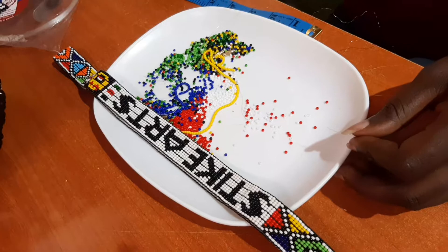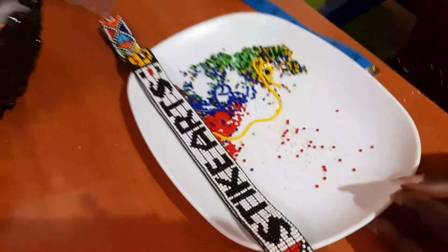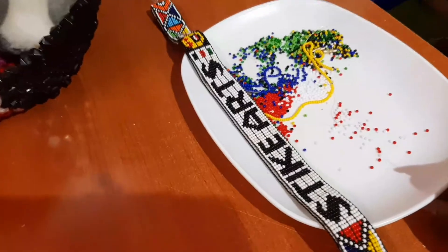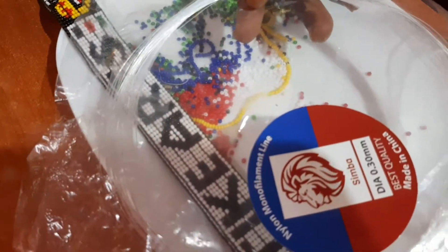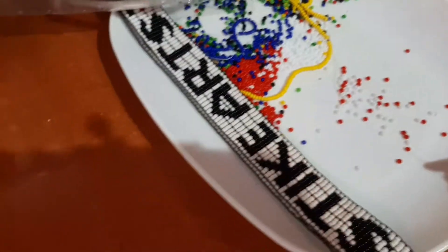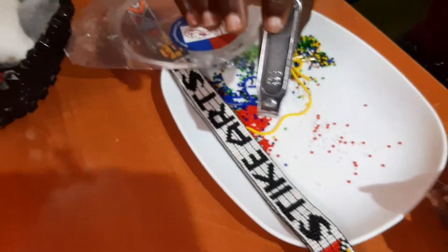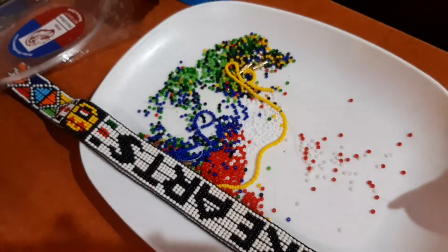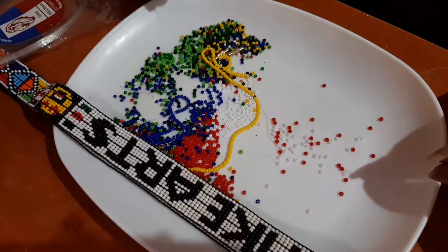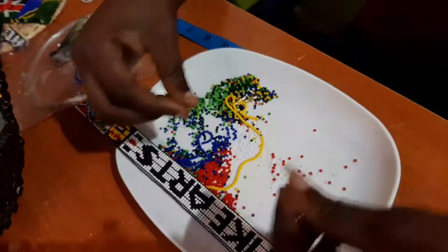So when we're making the letter D, the tools that we're going to require are 0.30 fishing line. We'll require a nail cutter to cut the 0.30 millimeter fishing line. We also require beads — our selection for today's beads are going to be the red and white beads. And we proceed, so let's start.